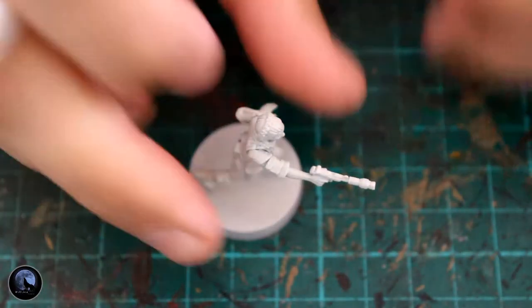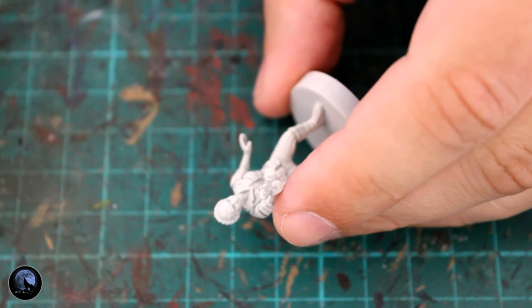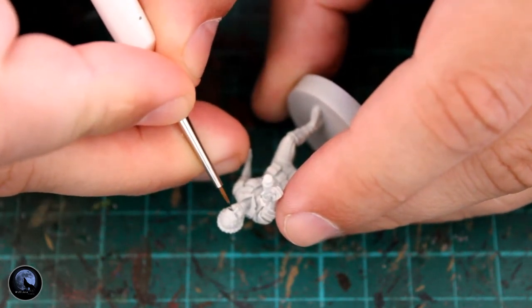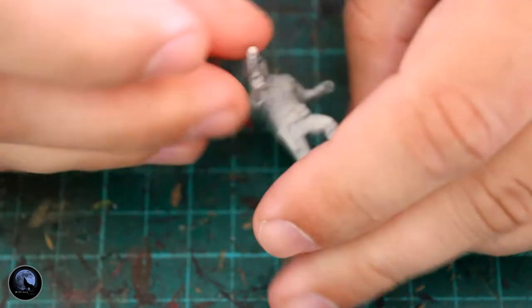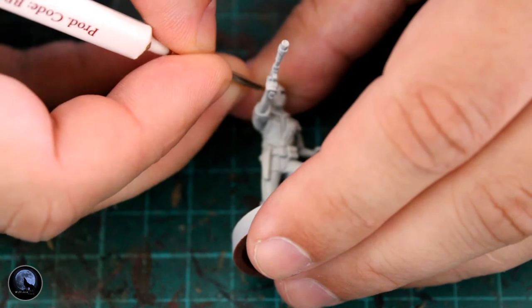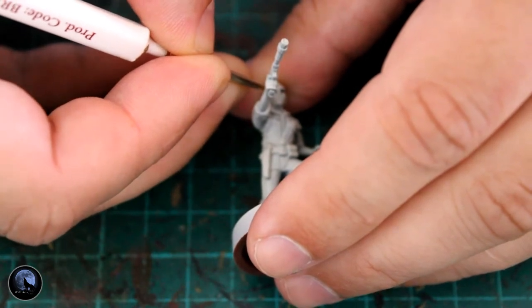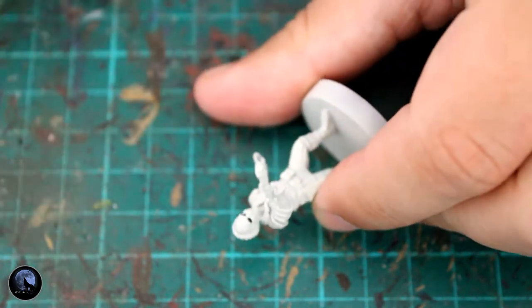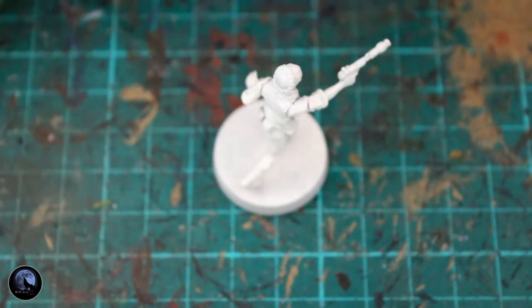So the first thing I did after giving it this base coat was to go for the eyes and the skin. The eyes are something I always try and do first because it's really fiddly, and if you mess it up you tend to mess up the paint around it. So it's one thing I want to try and get out of the way. The first thing I used is Corvus Black, and that was just to draw a line from the bridge of the nose outwards to the edge of the eye, so you've got a dark line essentially.